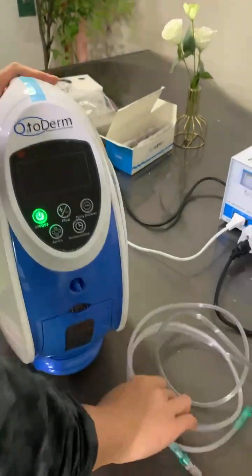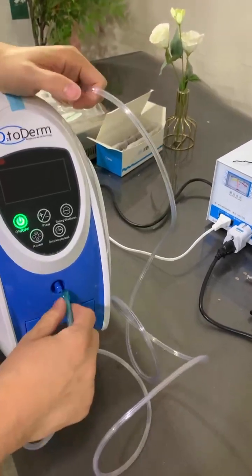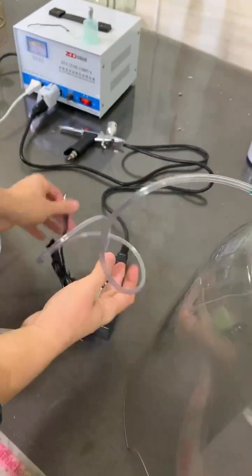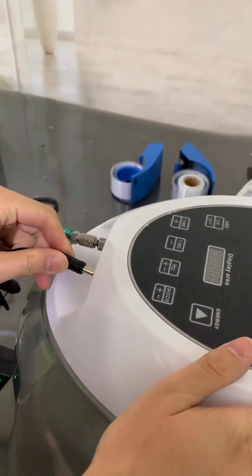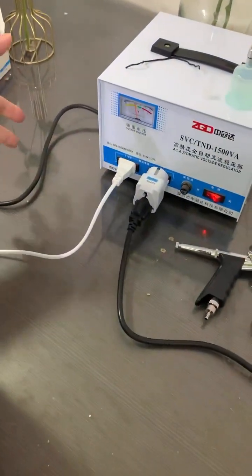This tube is responsible for connecting — as a bridge — from the machine to the LED mask. This mask also has its own power switch. It operates at 110 voltage, according to US voltage requirements.